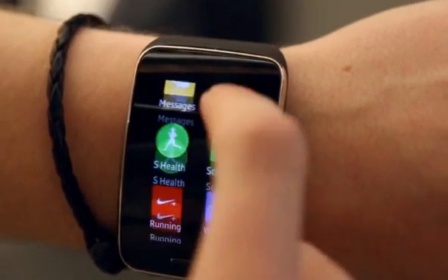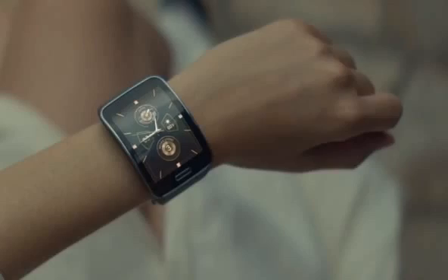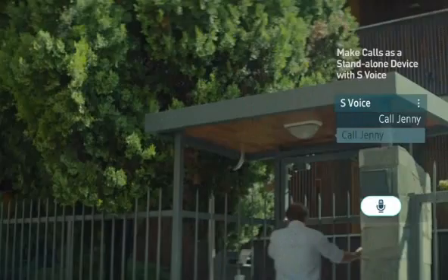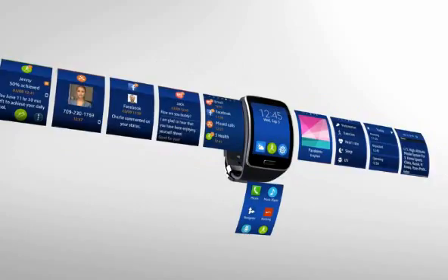This smartwatch is the first to have a 2G and 3G radio built-in, which is pretty much what you'd find in a low to mid-range Android smartphone nowadays. It's got Wi-Fi built-in, Bluetooth, and it connects to your Samsung device and is running Tizen instead of Android Wear.